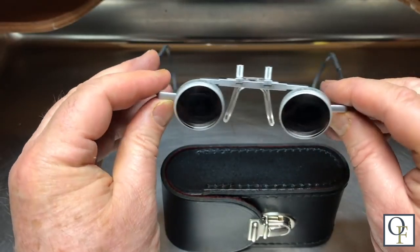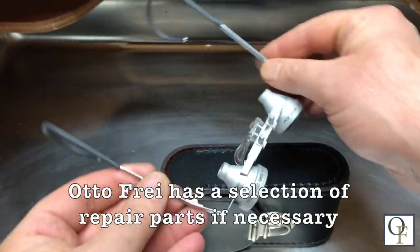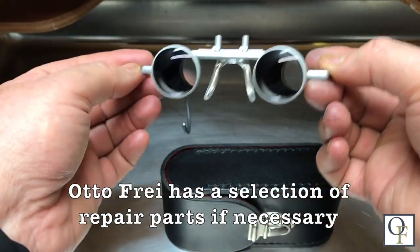Autofry has been selling the Carl Zeiss binocular magnifiers for over 20 years now. They keep a selection of repair parts in stock, but if you treat them with care they should actually last a lifetime.